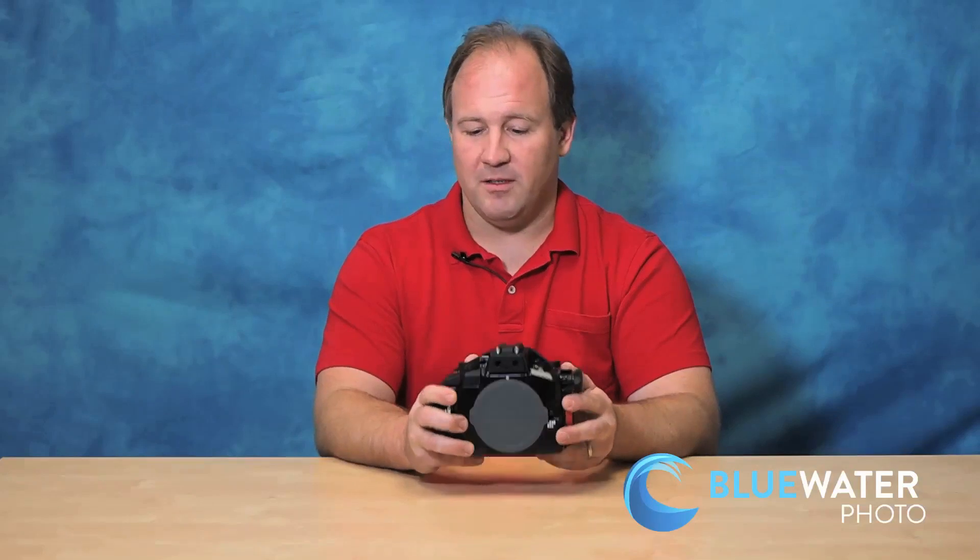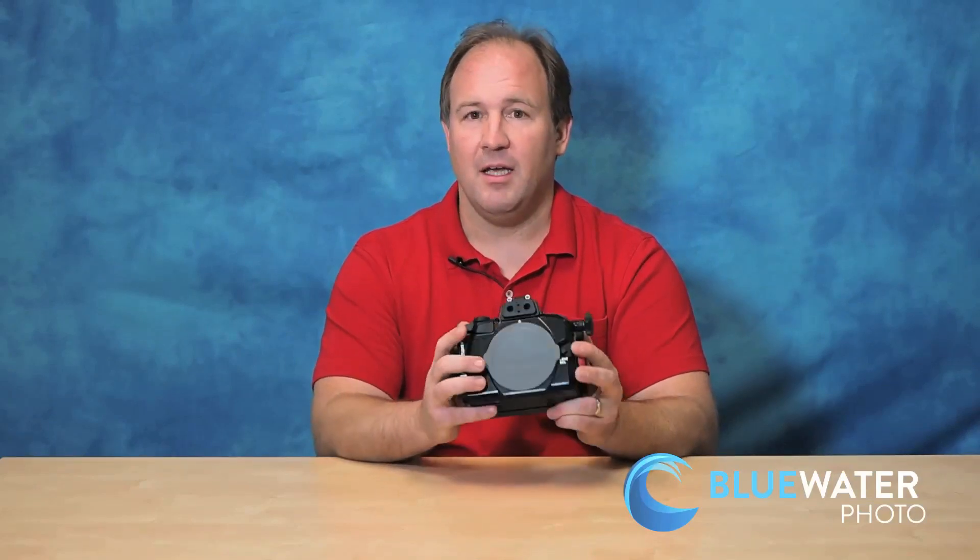Overall, these Olympus mirrorless setups are becoming really popular and the Nauticam housings are an outstanding choice. On our website you'll see a lot of photos that myself and my coworkers have taken with the EM-10 and the EM-1, and again they have the same sensor — you're going to be getting the exact same images with both cameras. This is just a little smaller and a little less expensive. I think the EM-1 is the pro version of the EM-10. If you have any questions, please don't hesitate to call us or contact us via phone or email. You can get all the contact information at www.bluewaterphotostore.com — thanks for viewing the video.